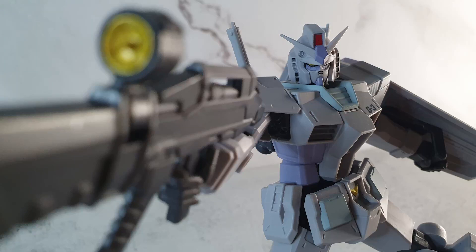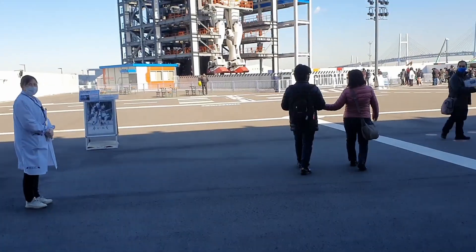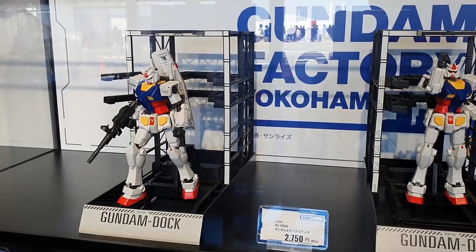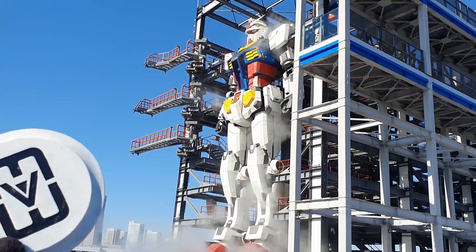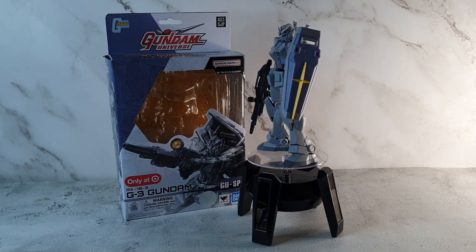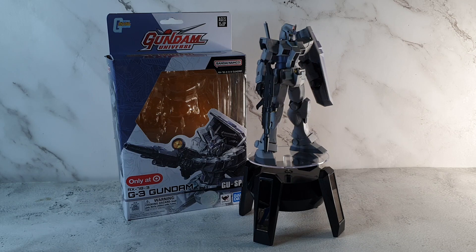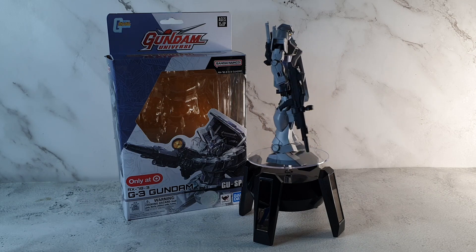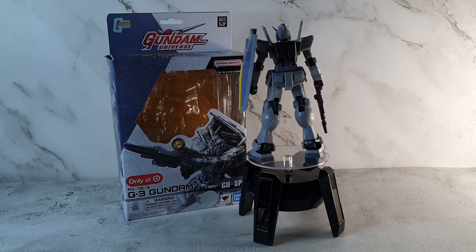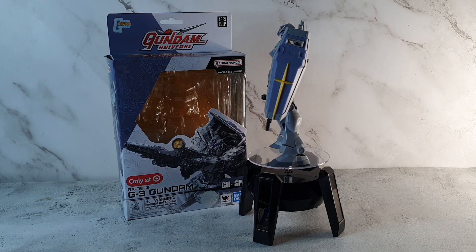You know what? This isn't really half bad. Hello everyone, this is Modeling with Variety and today we're taking a look at the Target Exclusive Gundam Universe RX-78-3 G3 Gundam. To see if this G3 has a magnetic coating for our wallets, let's take a look.